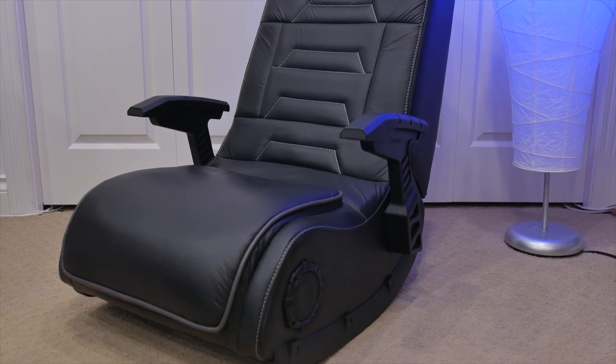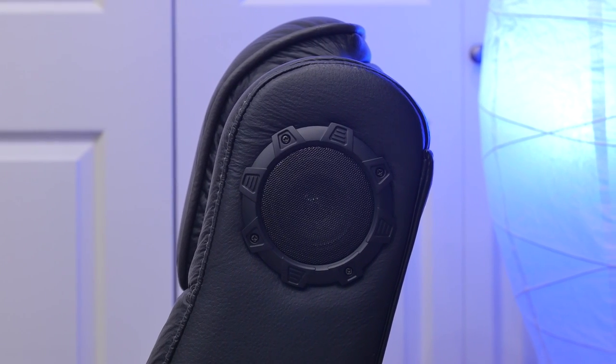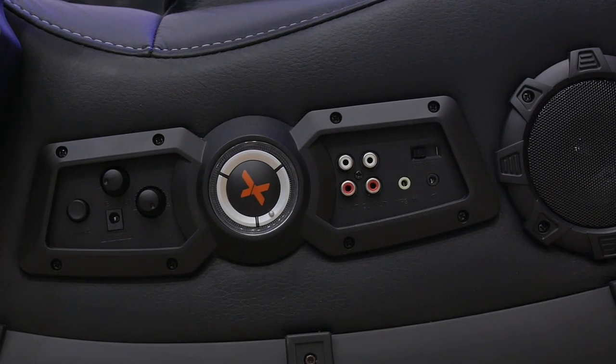To start out, this chair is great for gamers. It has speakers built in and delivers a great multimedia experience through its four speakers and one powerful subwoofer. There's also a vibration setting that allows you to be fully immersed in the game, and the main controls are located all on the side.